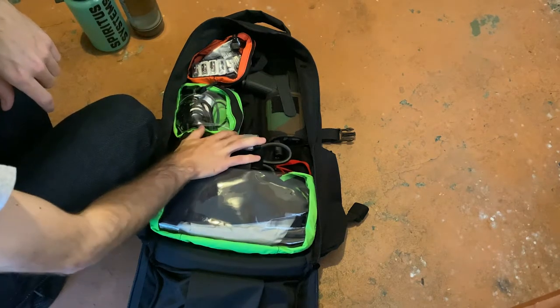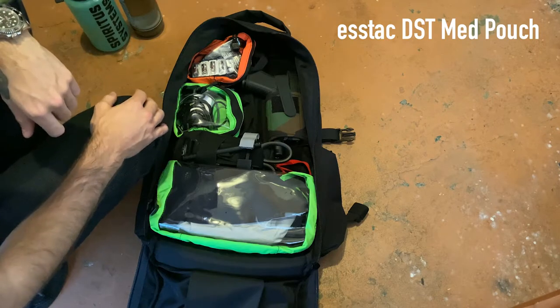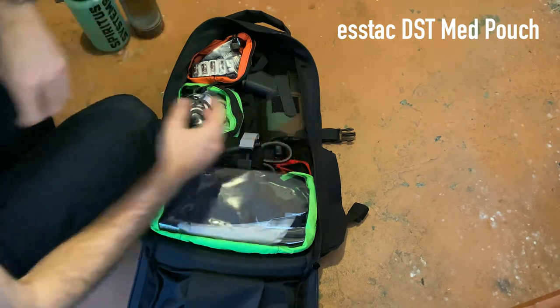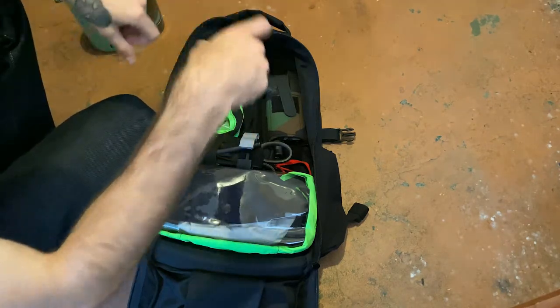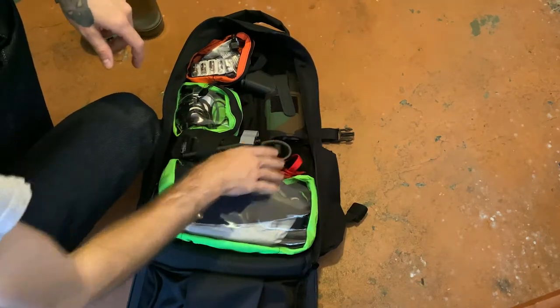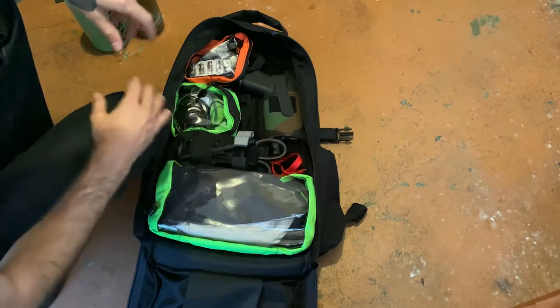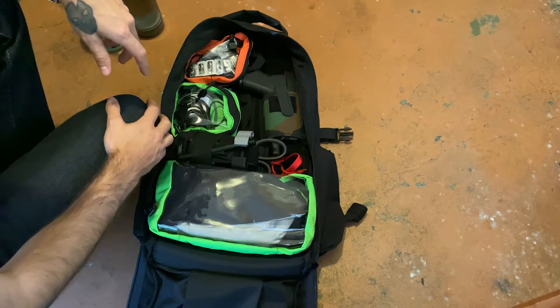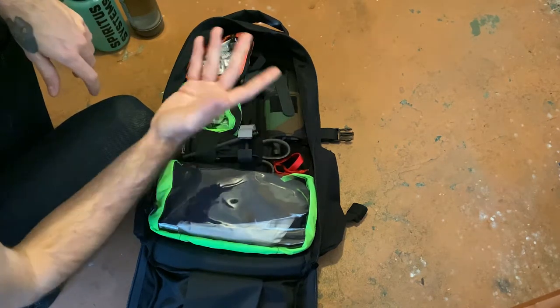I have an STAC pouch — I forget the exact model, but it comes with a little wrap-around thing with MOLLE on the back. I just ripped it off; it's meant to be unclipped and torn off. Inside it's a fully loaded IFAC with all the IFAC contents I've covered in other videos. It's all in there — that's just an IFAC.